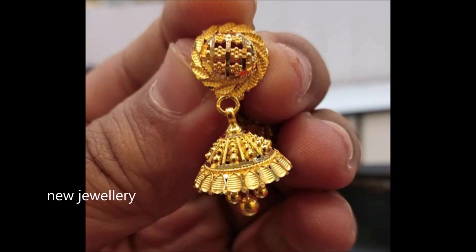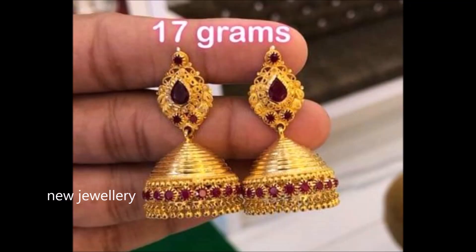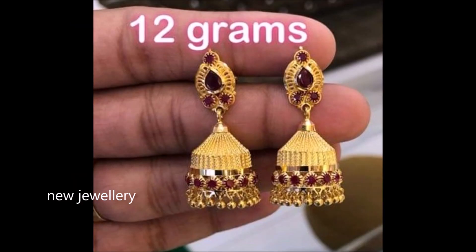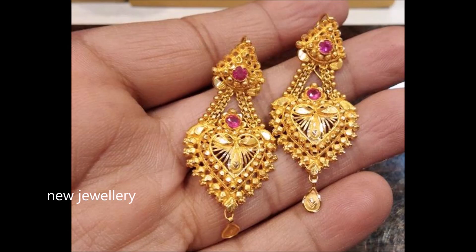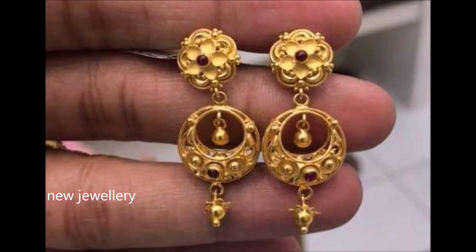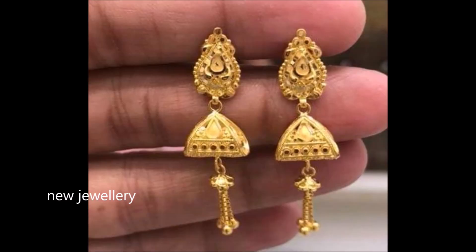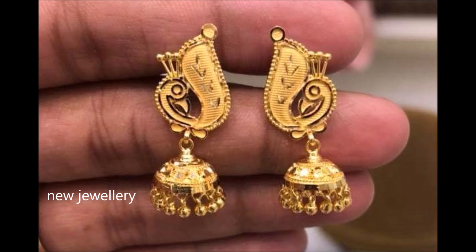These gold earrings make a statement. Just look at this lovely crafted golden jumka, which is lightweight and eye-catching. This outstandingly designed artwork enhanced gold earring delicately signifies sharpness. This precisely designed flower earring adds grace, and tiny ball drops make these earrings remarkable. Beautifully designed and intricately executed, this floral jumka looks adorable and undoubtedly steals the limelight at a party or special occasion.